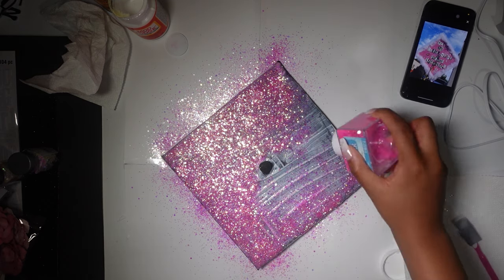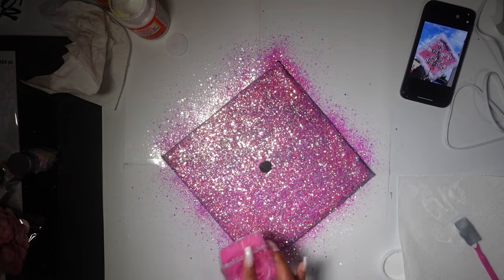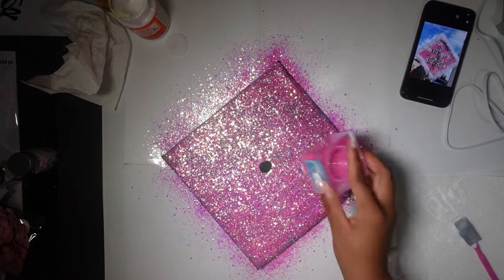I wanted it to be a mixture of fine and chunky glitter, and Walmart had the perfect color and consistency. I went to three different Walmarts — couldn't find it — but the third one, I found it. So happy. I'm so happy how the glitter came out. It looks so pretty in person.